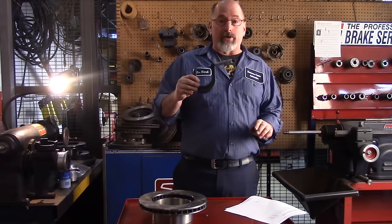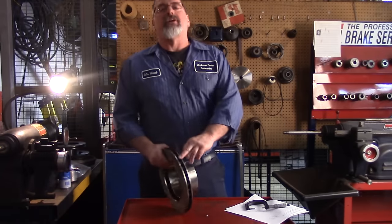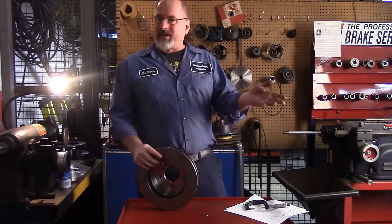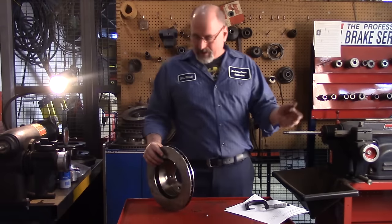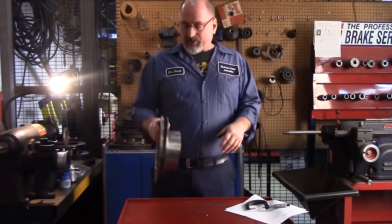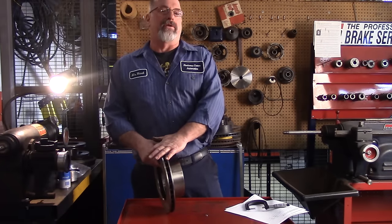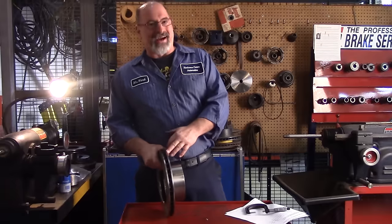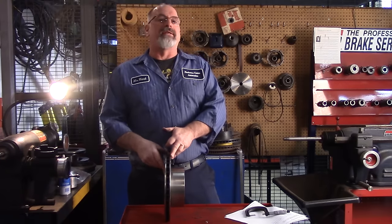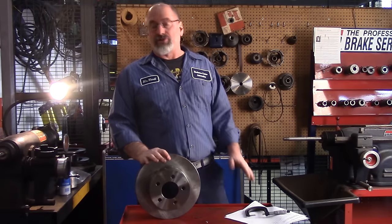We're going to use a brake micrometer to measure thickness. We need the specifications for the rotor, which are stamped on the rotor on any reputable new rotor. After a couple of years, especially here in Buffalo, New York, the numbers rust and you can't read them anyway. With these rotors, the specs are often in millimeters. I prefer to reference everything in thousandths of an inch, so I looked up the specifications on AllData to determine how much material, if any, we can safely remove.